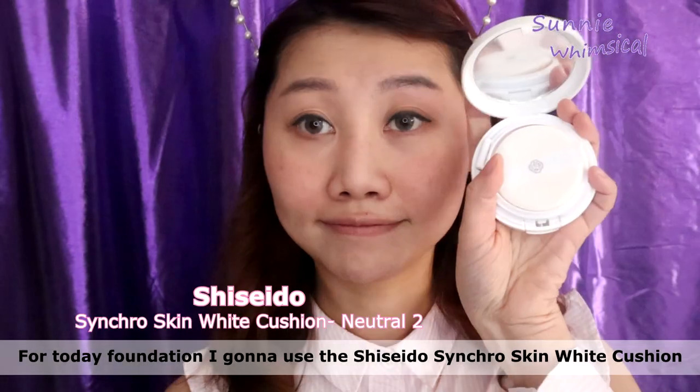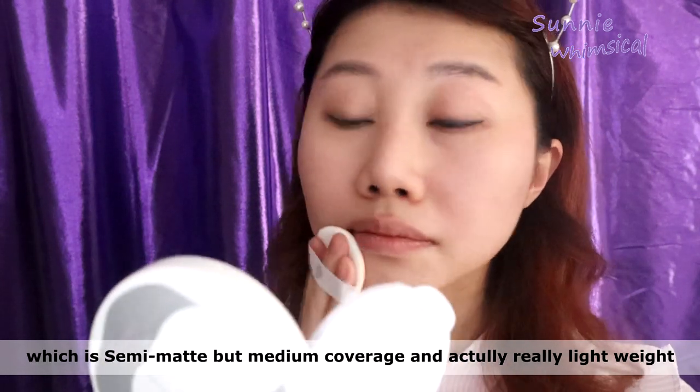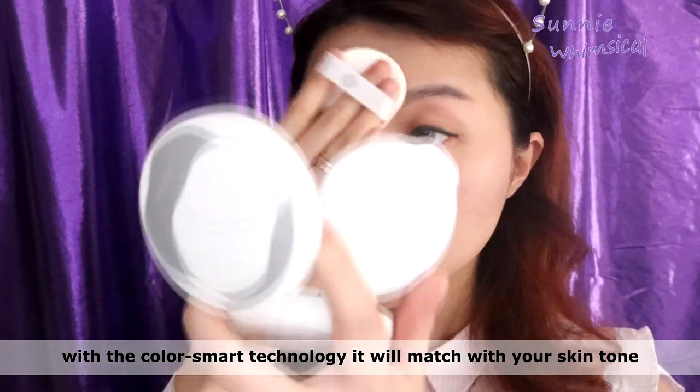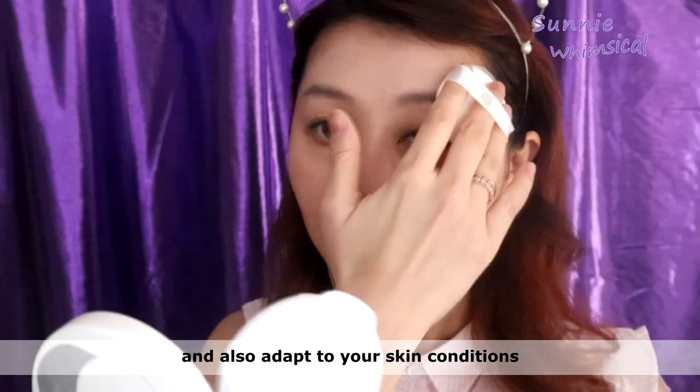For today's foundation I'm going to use this single skin white cushion, which is semi-matte, medium coverage, and really lightweight. With the color smart technology it will match your own skin tone and also adapt to your skin condition.